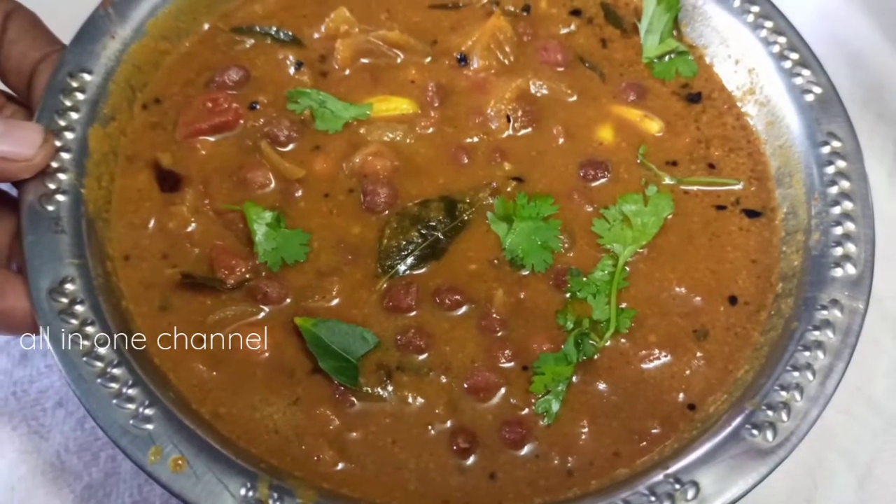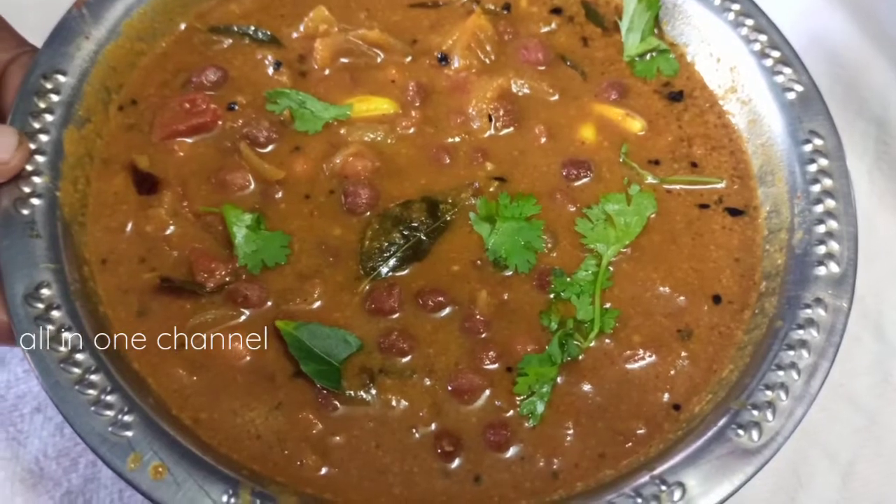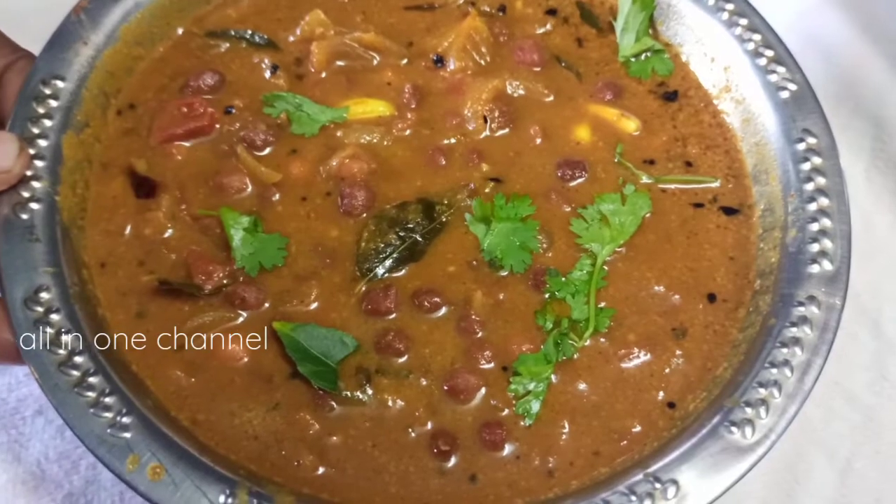Hello friends, this is all in one channel. Today we will see how to make a video. If you want to subscribe, press the bell button. Now we will go to the video.